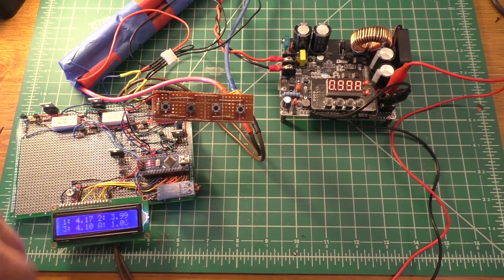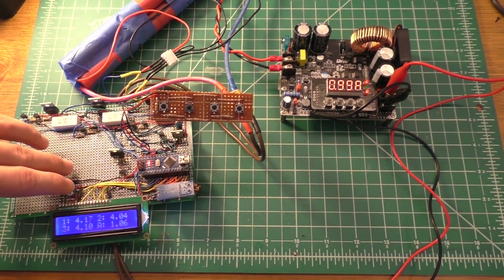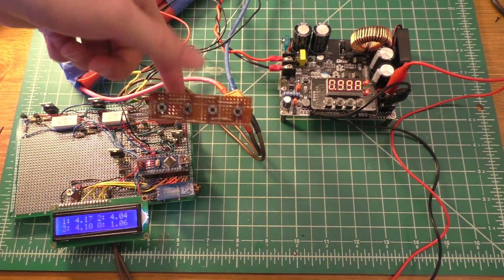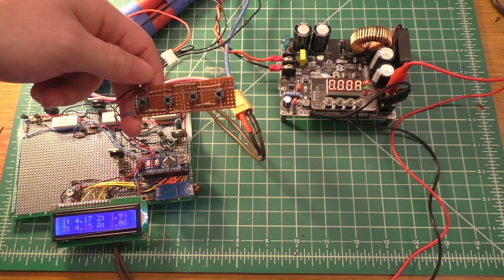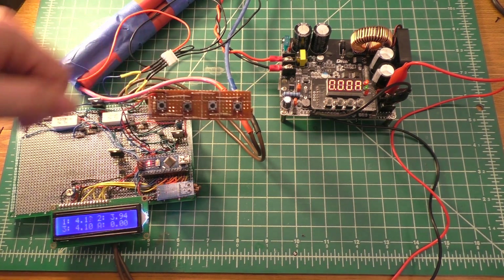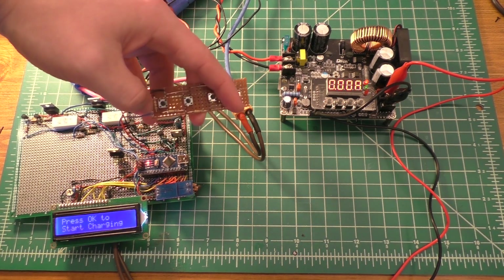I've also made it so that you can stop charging the pack. When I press this button again, it turns the MOSFET back off and the current drops back to zero — you can see zero amps. You can go back in at that point and restart the charging if you want.